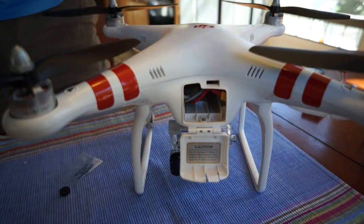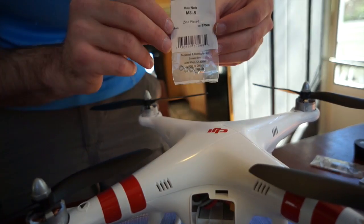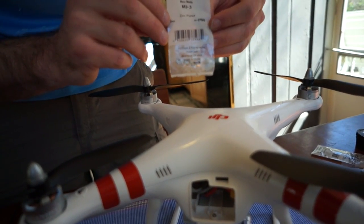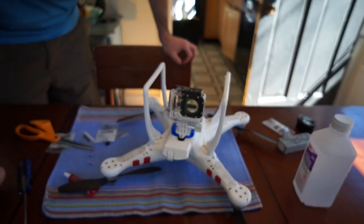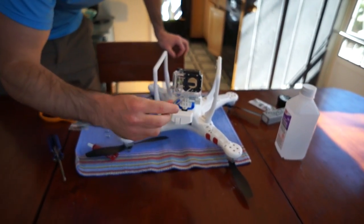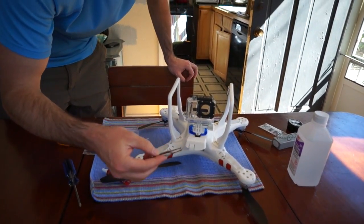I bought these hex nuts that fit — all at Home Depot. And what you need are some tweezers. You're going to need two people for this: one to hold the hex nut in place, the other one to screw.